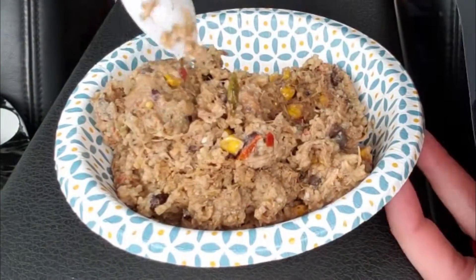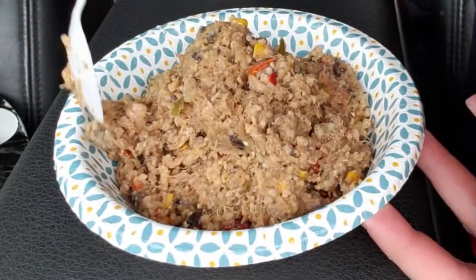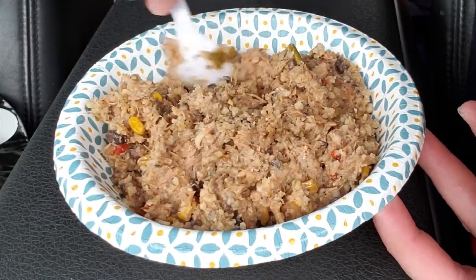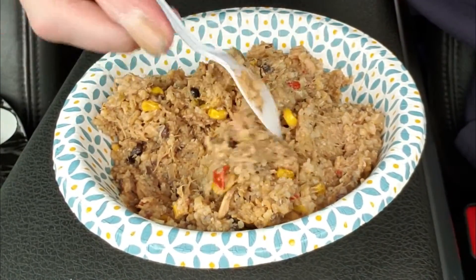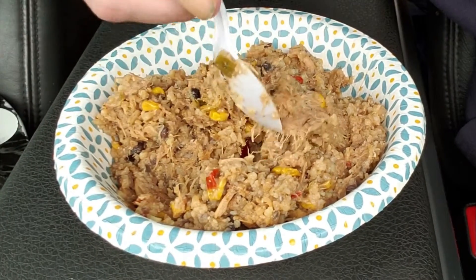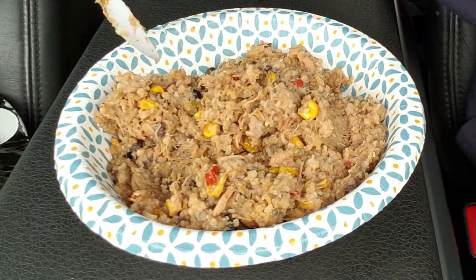This is a very sticky one - probably should have used a cup and a half instead of a cup and a third. Big chunk of pork right there. Depending on how well it reconstituted, I might have to just throw it away.